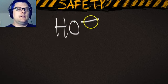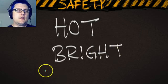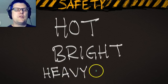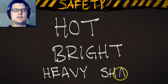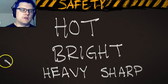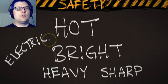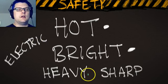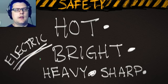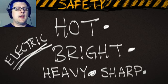So to summarize: lights are hot, lights are bright, they're heavy and sharp, and they are electric. When you learn to use your tools properly, you won't have a problem. Wear your gloves, let people know when you're turning a light on by calling 'striking,' wear the right clothing and shoes, and know how to plug things in in the right order. Use all these pieces of information to your benefit so that you can spend your time making films instead of sitting in the emergency room.